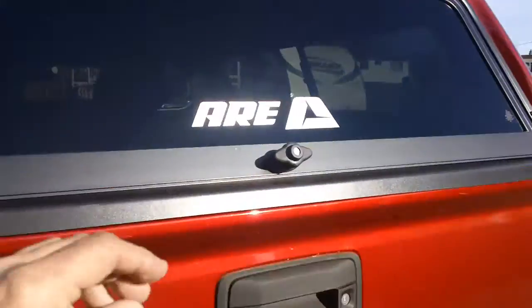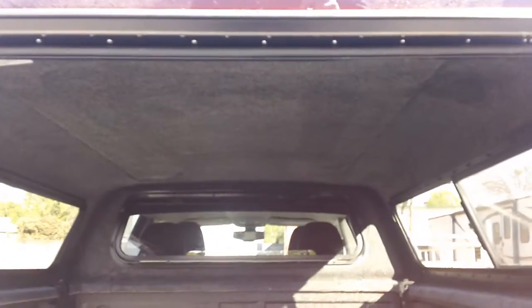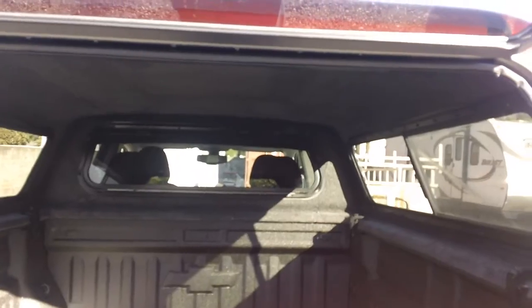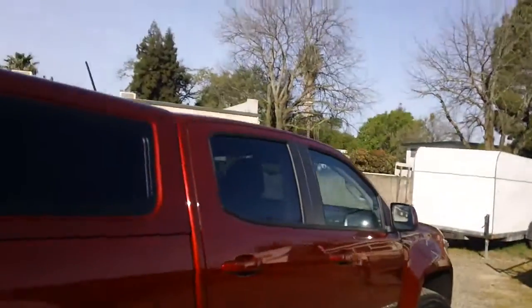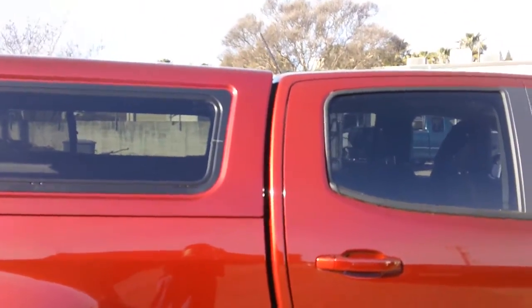I'm going to open up the inside here real quick. This customer took advantage of the free carpeted headliner, which is on the roof and the sides. It also added a drop front picture window on the front, so you can drop that window down. It tilts toward the inside of the bed and allows you to clean the truck window, because cleaning windows has always been a tricky thing when you have a shell — you're trying to get between there and the cab, and it's not an easy thing.